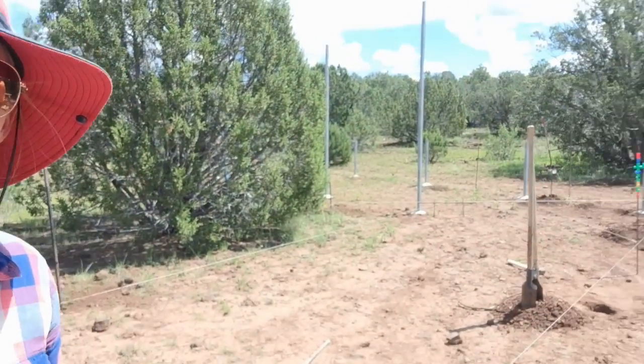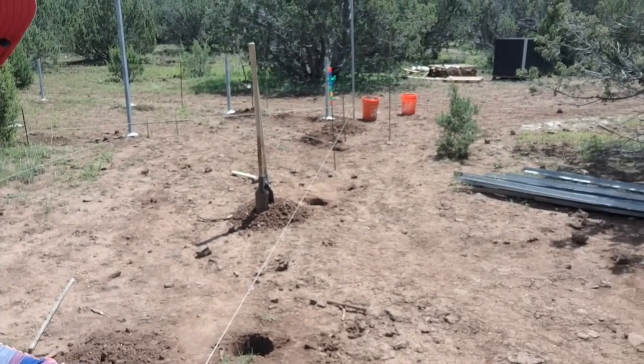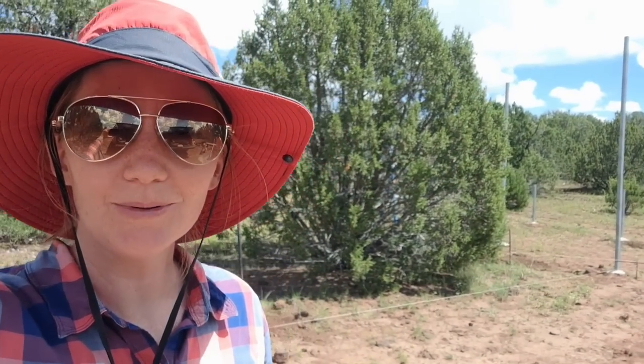We got some more holes done and we're going to put more concrete in and get more poles standing.